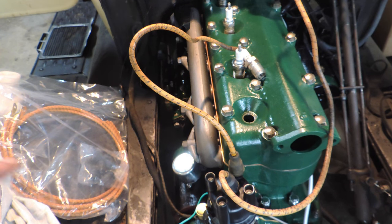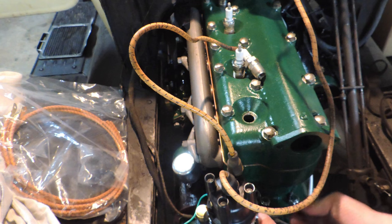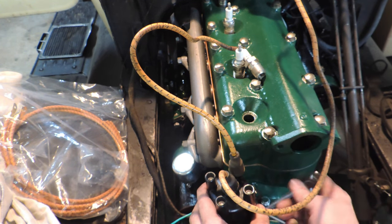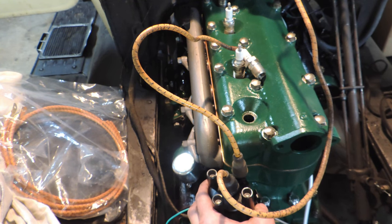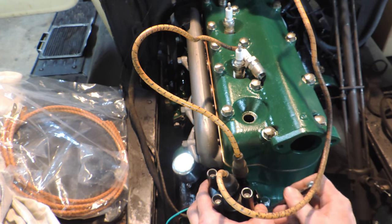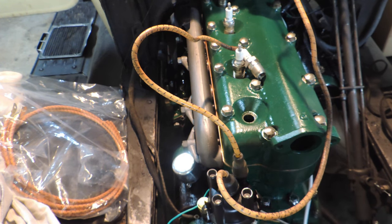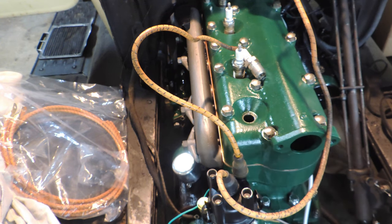This time I'm going to use one hand and lock it down. Now, my spark rod is fully retarded. Let's do it again. That's where we want it. Now to test this, I'm going to go grab the spark lever. I'm going to advance it, and I'm going to retard it, and it should fire when I retard it.